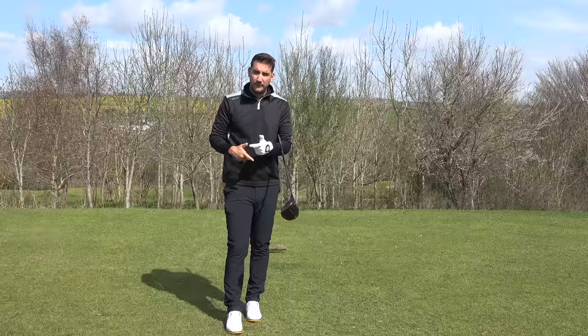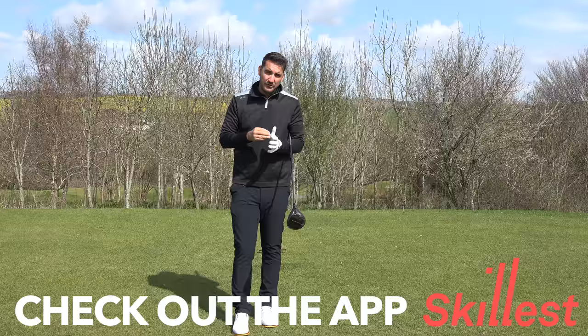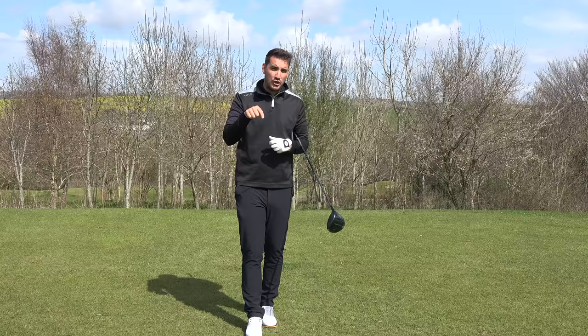If anybody would like some specialised golf tips and a golf lesson directly created for your golf swing, you can find me on the Skillist app — the link is in the description below. I can do one-to-one golf lessons with you on Zoom or on the golf course and make these tips a lot more specific to what you need. Thank you very much for watching. Please do hit that subscribe button, click the bell for notifications, and I'll see you in the next video.